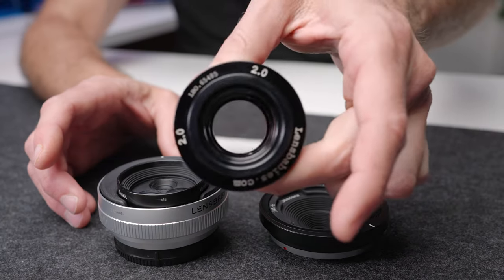I actually bought that original Lensbaby lens used. You can find them on eBay — I'll put a link in the description below to the eBay listings, because you can find them at a pretty reasonable price. And they are a super fun lens to use.